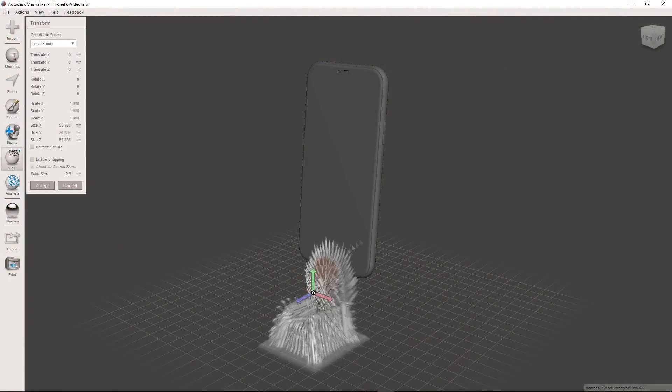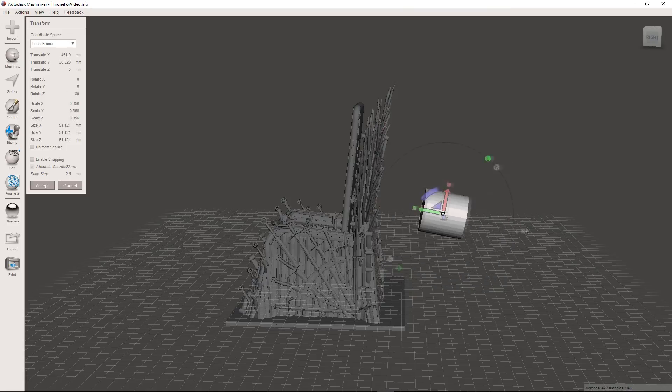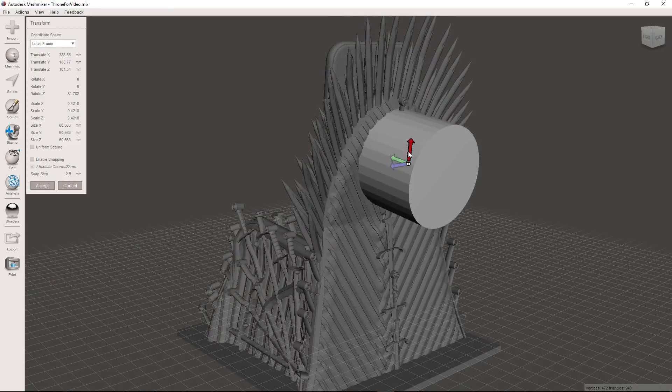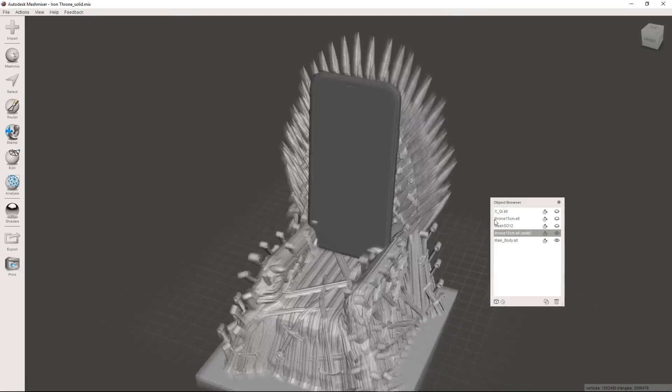I started with this amazing Iron Throne model made by Revenant. Since this is going to be a phone charger, first I scaled the model, then cut out sections for the phone to sit, and for the wireless charger to be hidden in the back. This was all done in MeshFixer, a great free tool for 3D modeling.